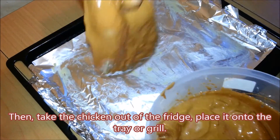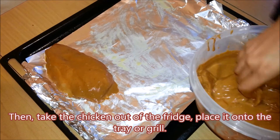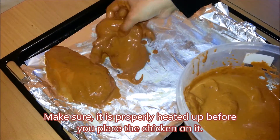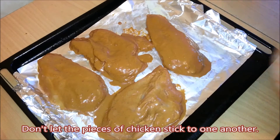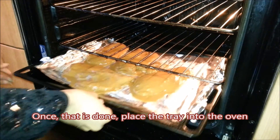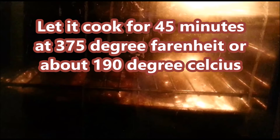Then take the chicken out of the fridge and place it onto the tray or grill. Make sure it is properly heated up before you place the chicken on it. Don't let the pieces of chicken stick to one another. Once this is done, place the tray into the oven. Let it cook for 45 minutes at 375 degrees Fahrenheit or about 190 degrees Celsius.